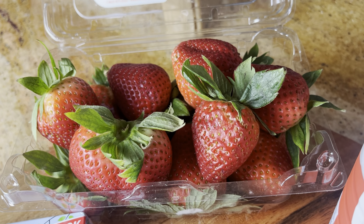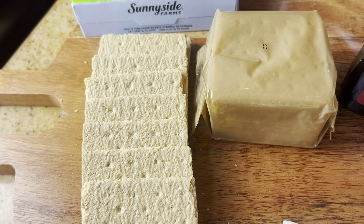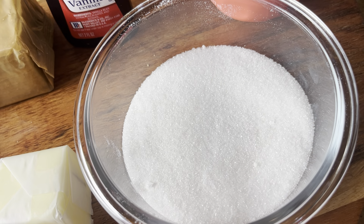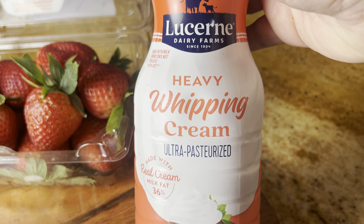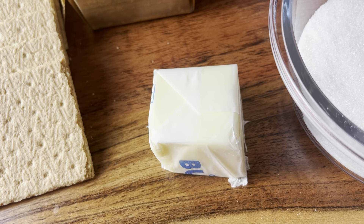For our ingredients, we're going to need one cup of fresh strawberries, five ounces of soft cream cheese, one cup of graham cracker crumbs, some sugar, some heavy whipping cream, vanilla, and two tablespoons of melted butter.